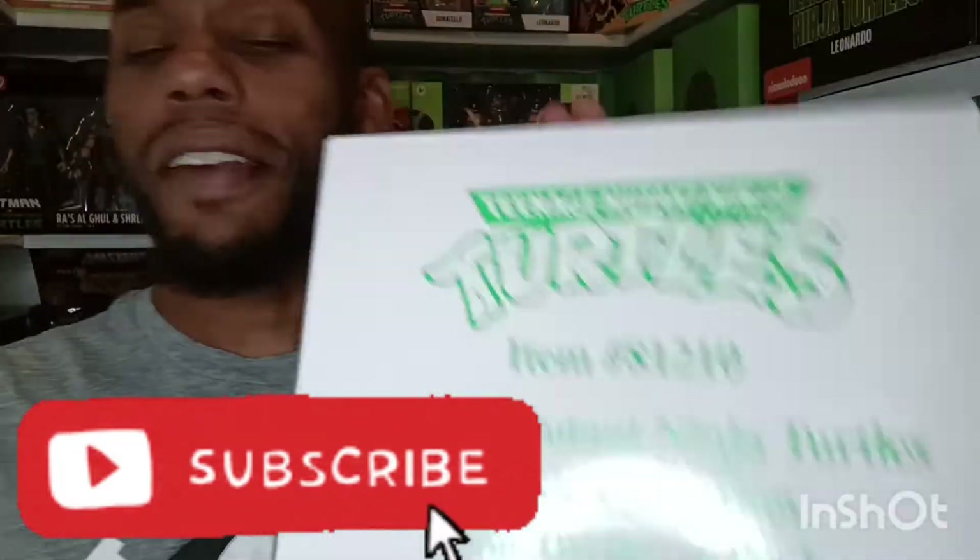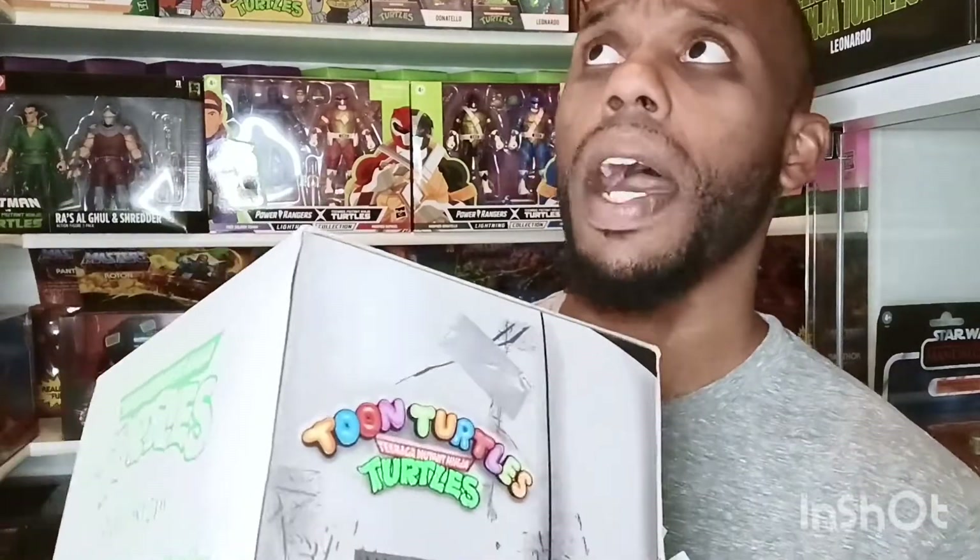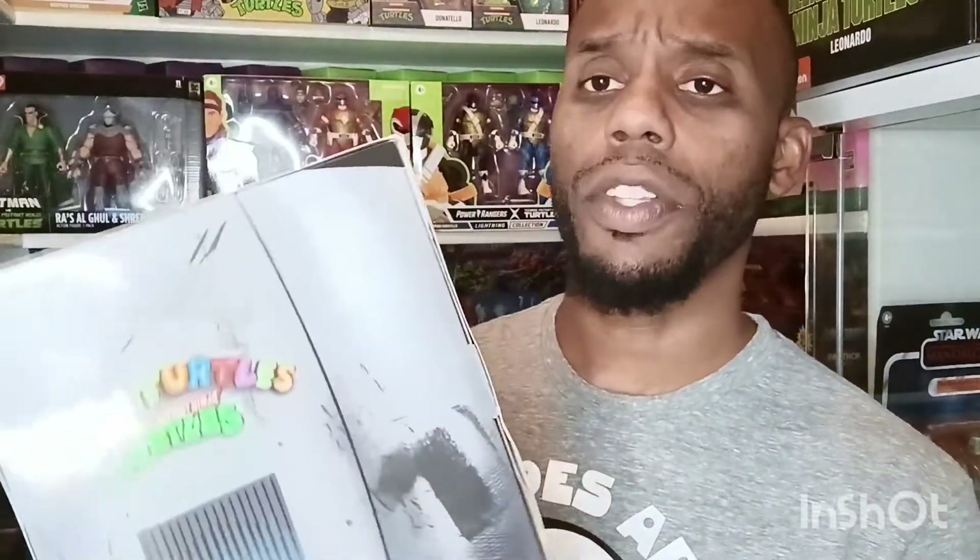I never actually had these figurines when I was a kid — this is my first time actually having them in hand. They are retro remakes, reissued ones. I definitely wanted to take a look at these and show you guys what they are like. These are a Target exclusive, I believe about $49 at Target, and it comes with a total of four of them — all the turtles.